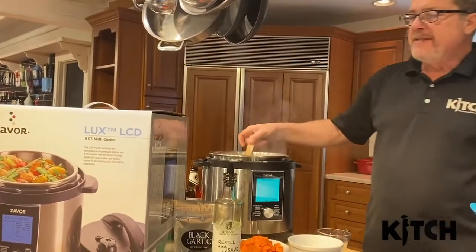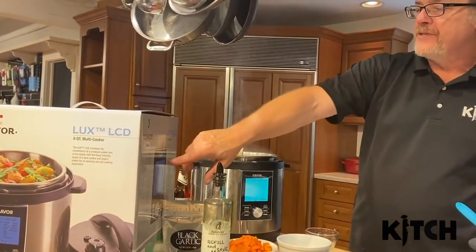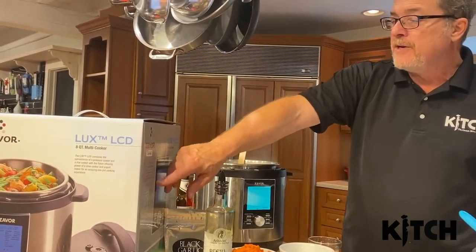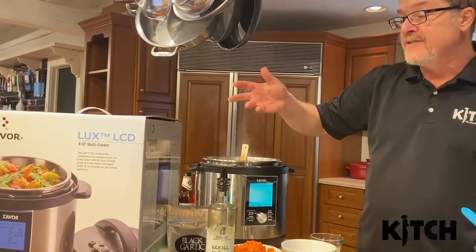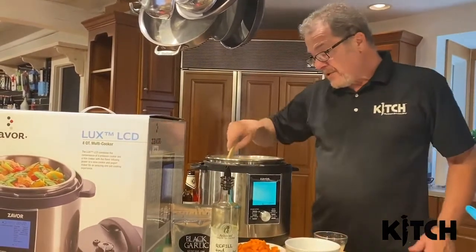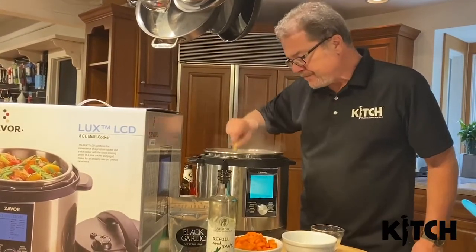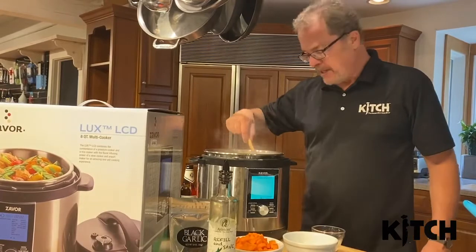One of the nice things about the Zavor is it has 10 cooking functions: pressure cook, slow cook, steam, brown, flex, simmer, makes yogurt, makes rice, cook eggs, and dessert. It really does anything. We're going to do another video about the sous vide in a little while too. Smells really good in here, by the way.